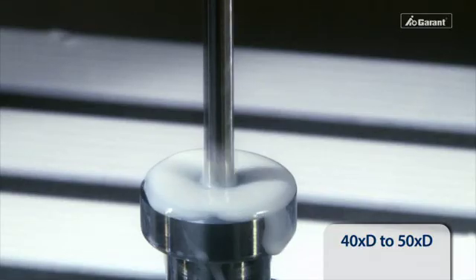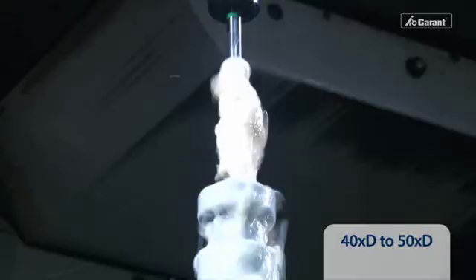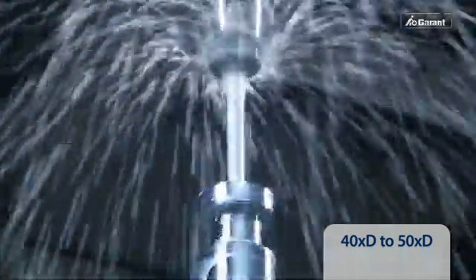However, chip evacuation is necessary for hole depths of 40 to 50 times D. After three times D, the drill should therefore be withdrawn at least three times D from the current depth of the hole.